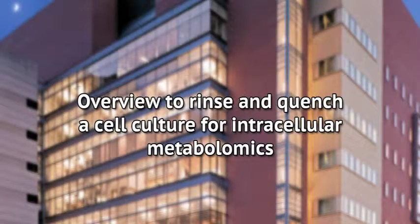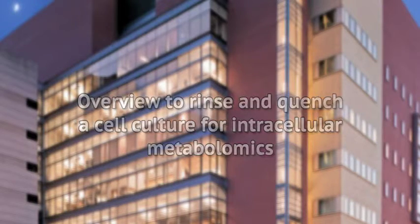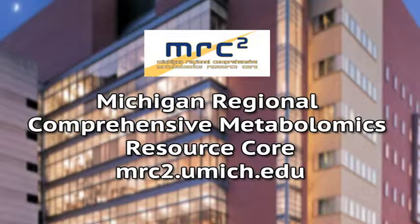This video will provide an overview of the steps used to rinse and quench a cell culture in order to collect a sample for intracellular metabolomics. For samples being sent to the Michigan Regional Comprehensive Metabolomics Resource Core for analysis, please contact Core staff for additional instructions about extracting, drying, or shipping your samples.